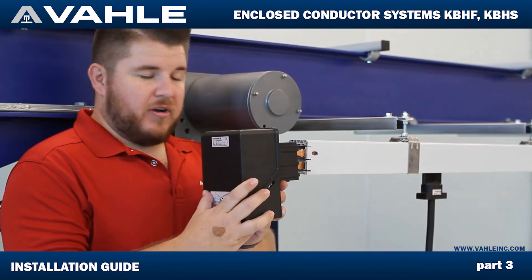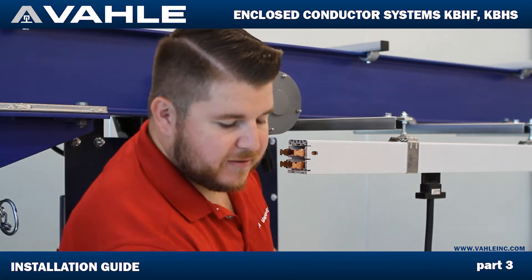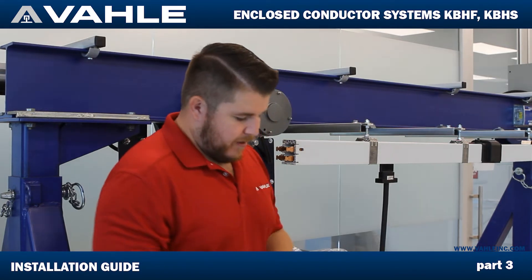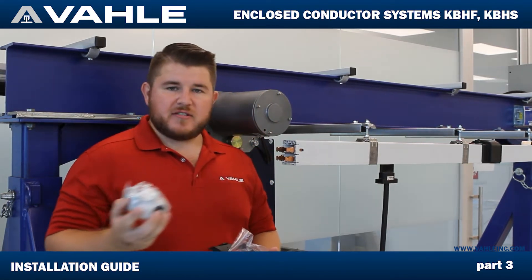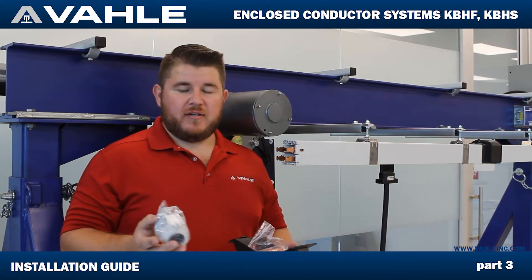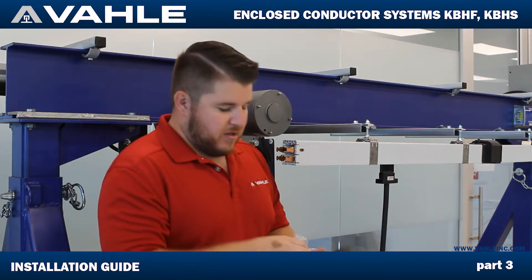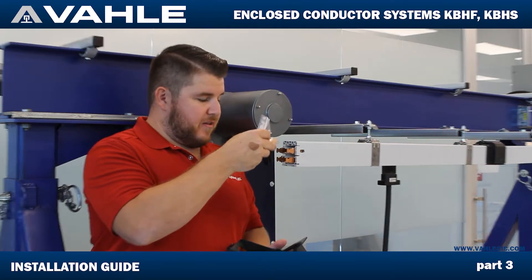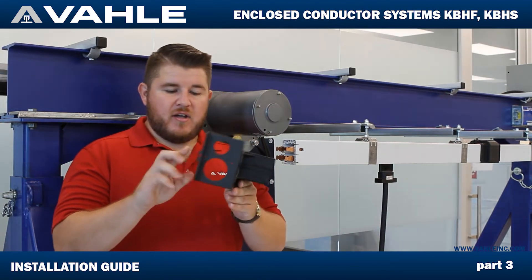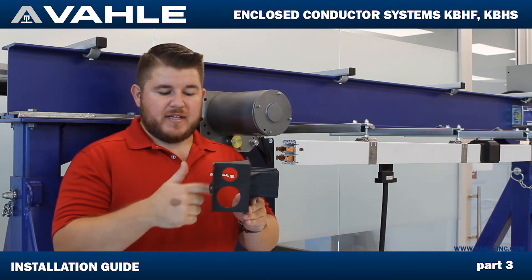First of all, it's going to be going on like this. Inside, once you open this up, it's going to come with a few different things. It's going to come with the installation instructions, and it has two different sized cable glands, because this can be used on our 63 amp bar or 100 amp bar, or anywhere in between. So it has a couple of different sized cable glands. You have the terminals hooked up to the ends of these copper lines, and then you're going to have the housing. On the bottom it's going to have two different sized holes depending on what size cables you're using and what size gland you need to use.